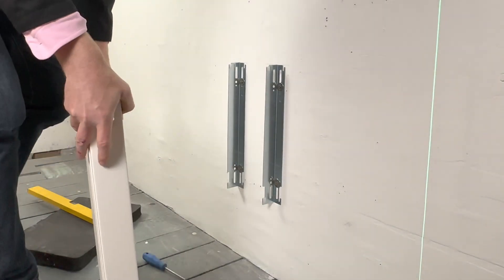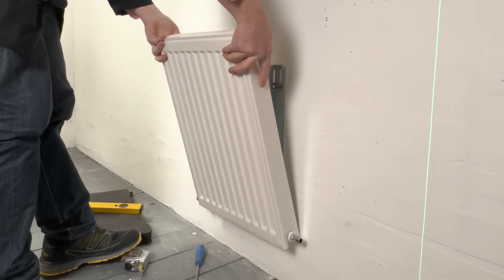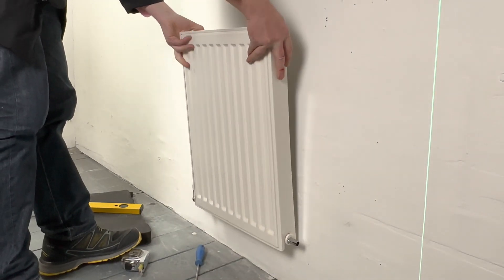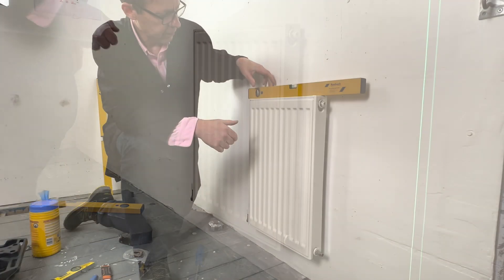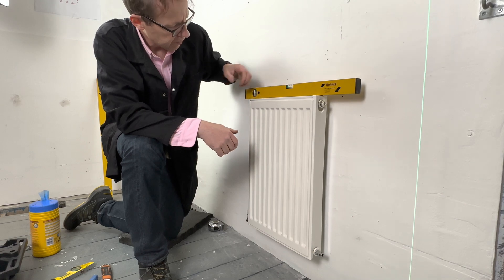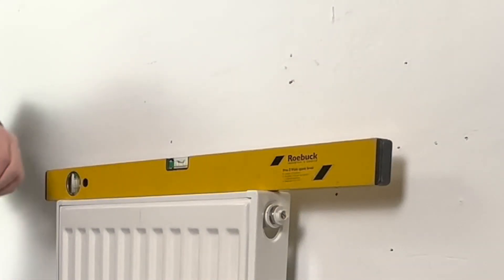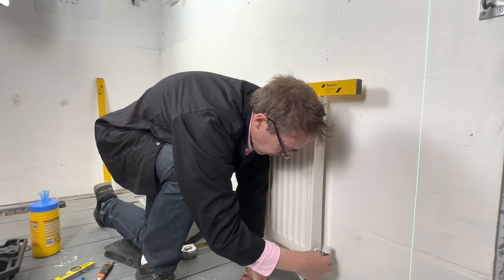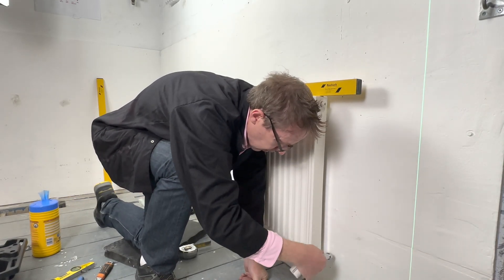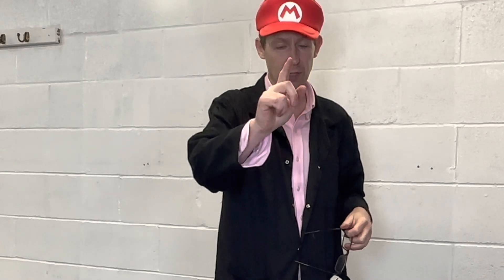We are now ready to put the radiator onto the wall. Always start from the bottom — put the bottom ones in first. The bottom bit sits in and you then lift over the top. There you go — and onto there. Now it's your turn to have a go at installing a radiator.